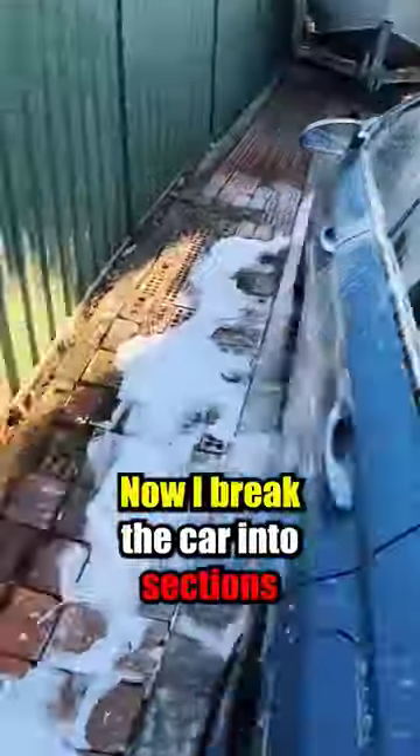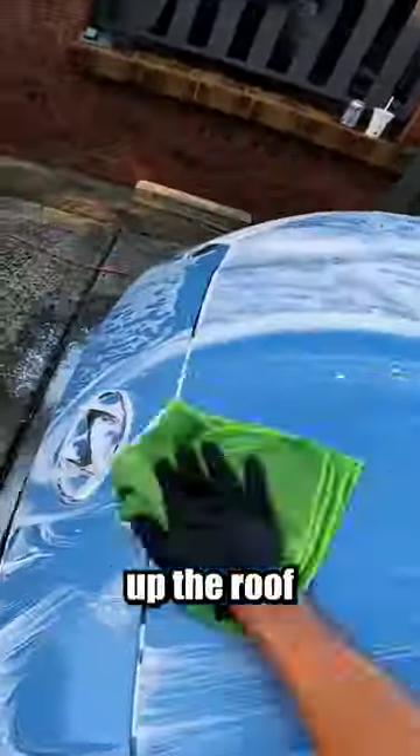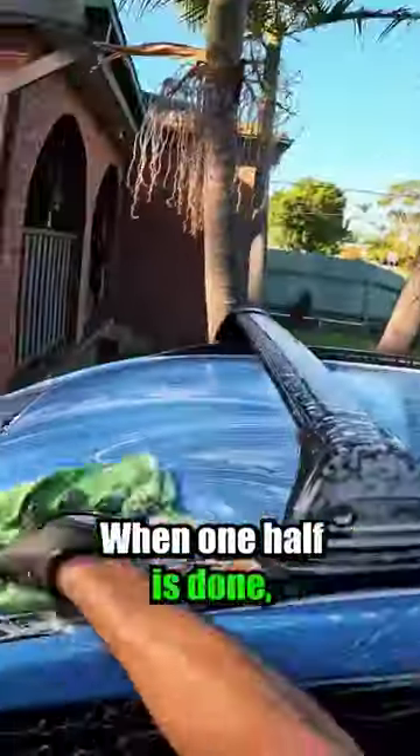I break the car into sections and wash one half at a time. I'll start on the back window and work my way to the front window and down to the bonnet, then move up the roof and down the back and then down the sides of the half I'm working on. After each section, I'll flip the towel to a clean side and continue.